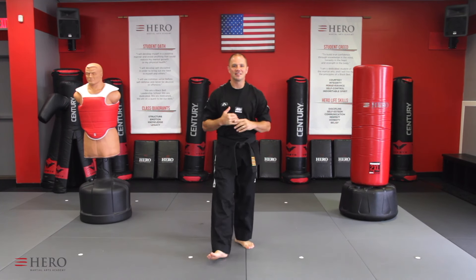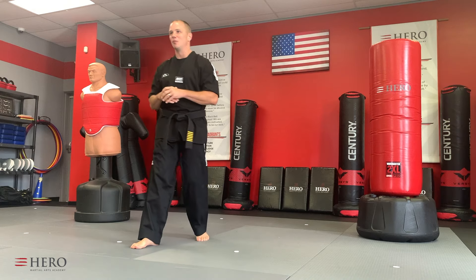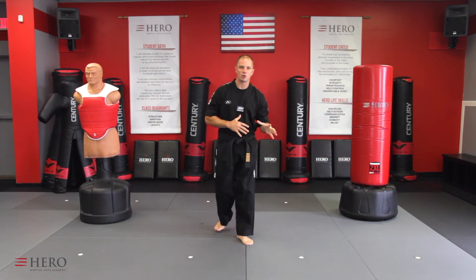Welcome, Hero Team! Welcome to lesson 16. This is slice number one. This is an exciting lesson. We call this one the tornado kick. So let's go over the basic movements for tornado kick.